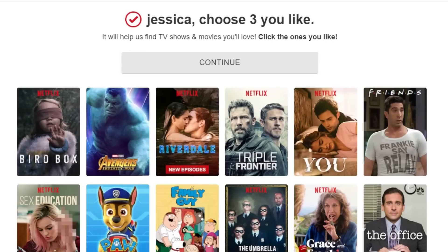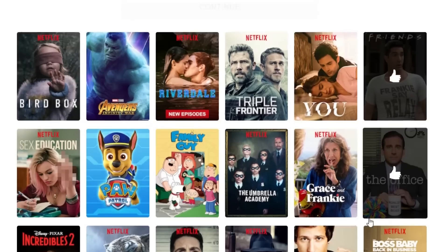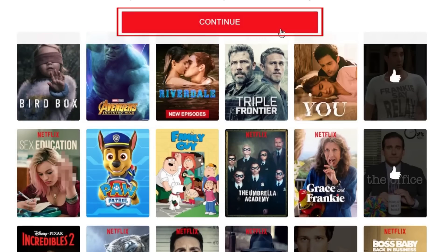To help Netflix give you better suggestions for new things to watch, click on three shows or movies you like. Then click Continue.